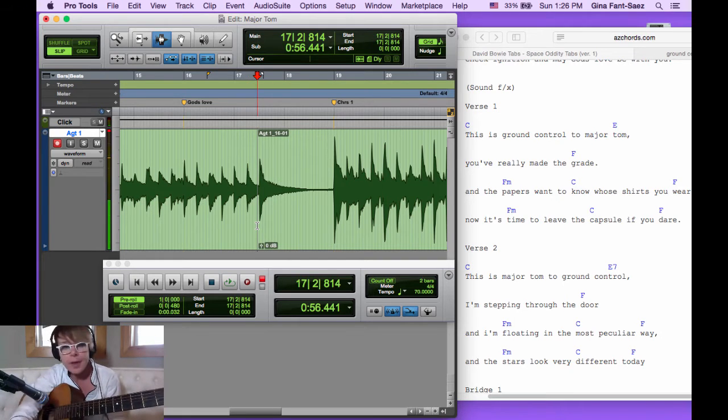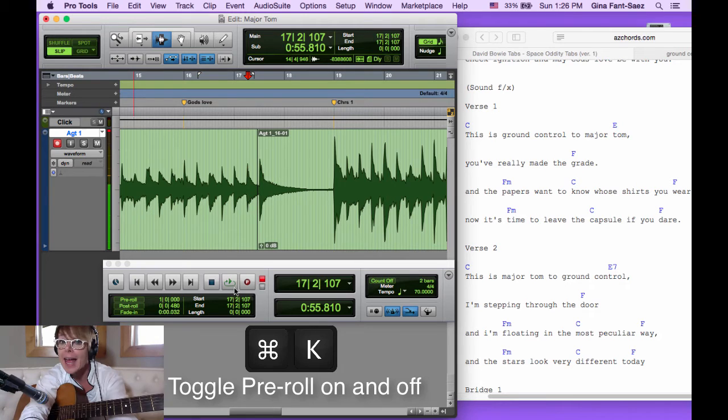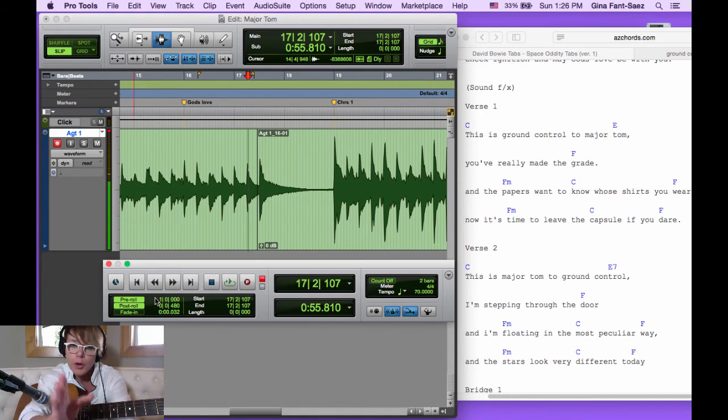Okay, we got that far — I could play it a lot better. I'm going to save with Command+S; this is only take one. Now you'll notice the punch. I'm going to turn off pre-roll — it's Command+K, something you'll turn on and off all the time. Rather than opening the transport window and clicking pre-roll, Command+K turns it on and off and remembers your pre-roll setting.